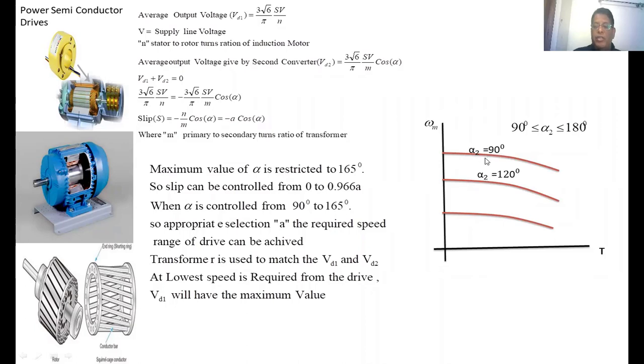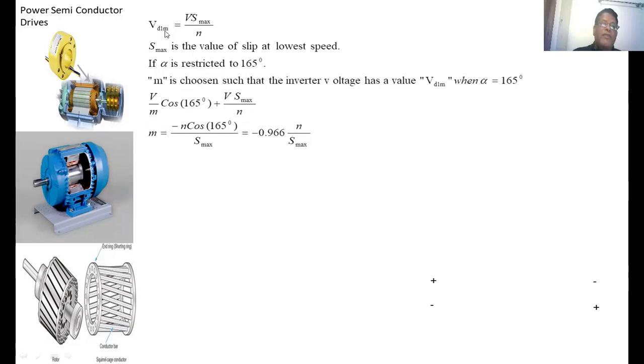At alpha equal to 90 degrees, as alpha increases beyond 90 degrees, the speed of the motor decreases and all the speed-torque graphs shift accordingly. If you want to drive the induction motor at the lowest speed, the diode rectifier output voltage is maximum: VD1_max = V × S_max / N, where S_max is the maximum slip. The maximum slip corresponds to maximum rotor voltage and hence maximum VD1. The transformer ratio M is selected such that the inverter voltage equals VD1_max when alpha equals 165 degrees.